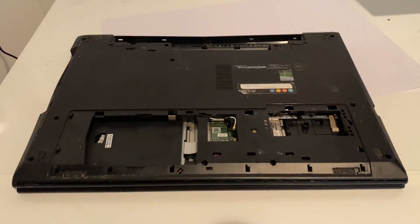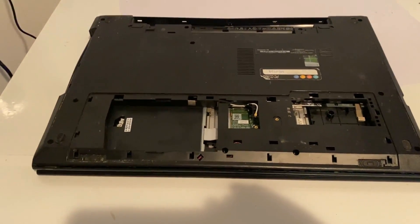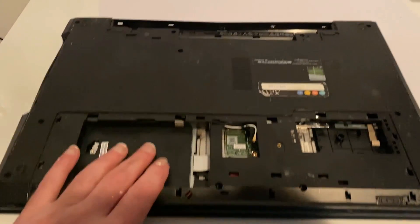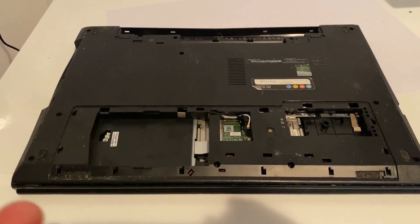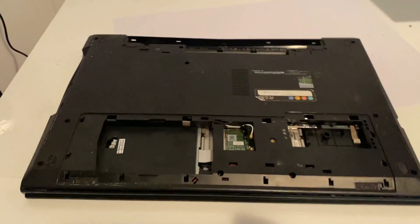Hey guys, I hope you all had a good week. This is a Dell Inspiron 15 3000 from a batch of 14 that I bought from a single seller who said they all had motherboard faults. With this one I have no hard drive, no battery, no screen — just a motherboard and the basic chassis. It's described as having a motherboard fault, so I'm going to take pictures of the board, bring it on screen, and we're going to start troubleshooting.